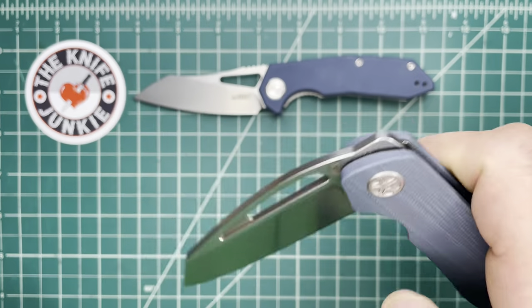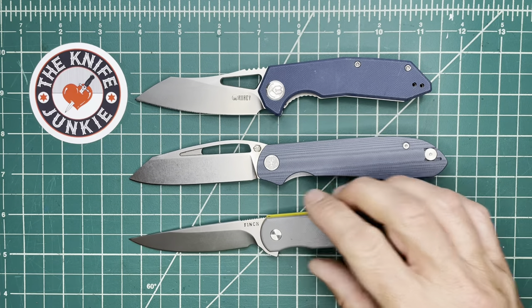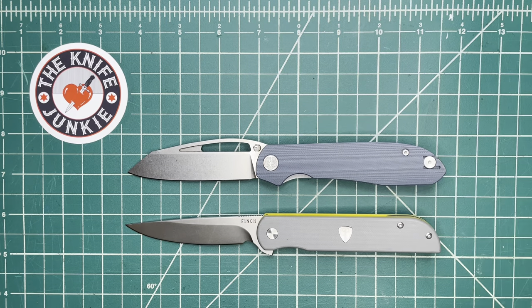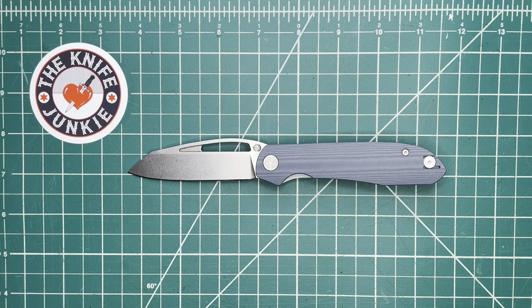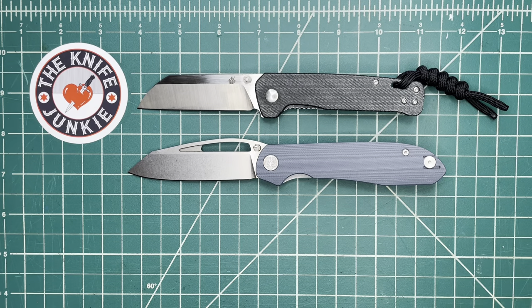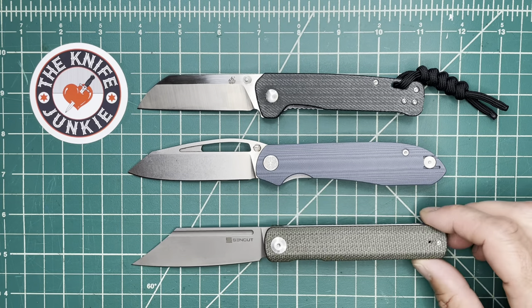I see this as a knife similar to the Cimarron — it might end up in the same drawer when I get mine. Here it is with the Penguin by QSP, a new addition to my emotional support knife staple. And here it is with the Sencut Bronte.